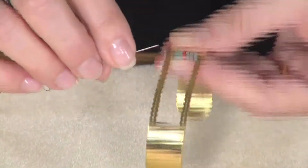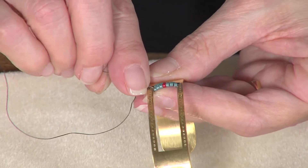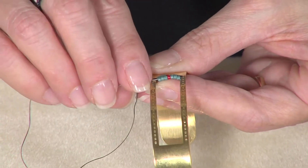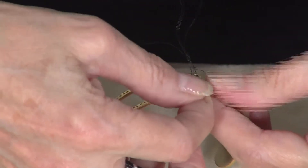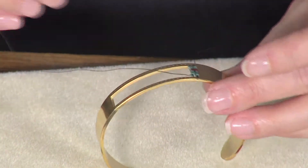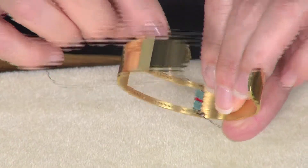All of your thread work shows in this piece, so you could use different colors if you wanted it to be part of your design, but you want to be mindful of keeping it consistent on the front. It does show where it exits the beads and comes around to go to the other hole. So now I'm going to come from back to front, and I'm doing this because I want these rows to be really sturdy. I'm going to come out the second hole from back to front and go through that column of beads again.